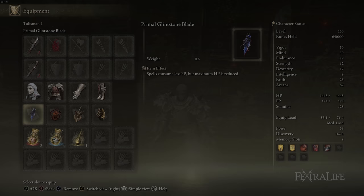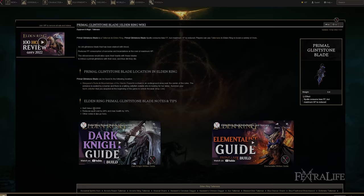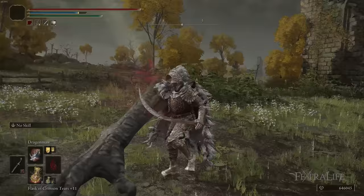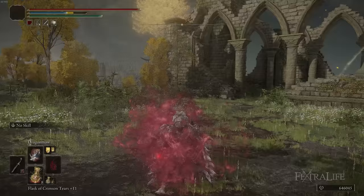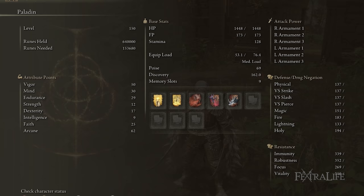The Talismans I'm using are the Primal Glintstone Blade, Lord of Blood's Exaltation, Winged Sword Insignia, and Millicent's Prosthesis. Primal Glintstone Blade reduces the FP cost of spells by 25% in exchange for 15% of your max HP. We have very high HP with this build, so that's not an issue. Dragon spells cost a lot of FP, so reducing that by 25% is substantial — around 10 to 15 FP in most cases, and more if you hold the button down. This allows you to get away with a lower Mind stat and still use these spells all the time.